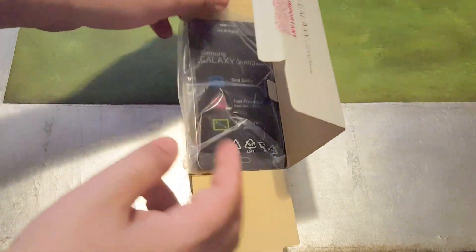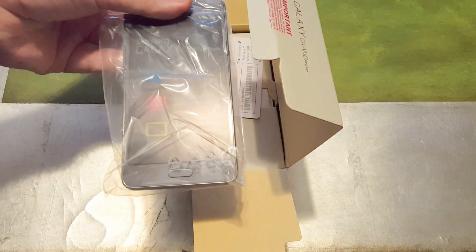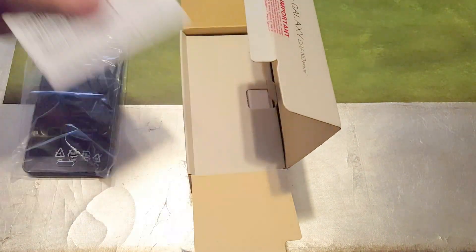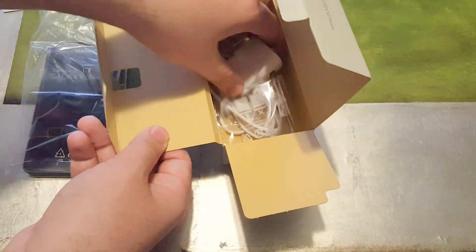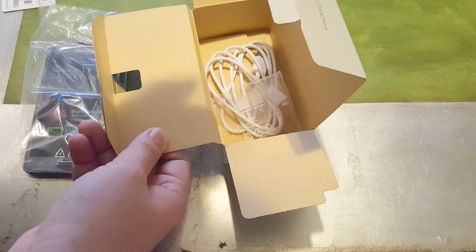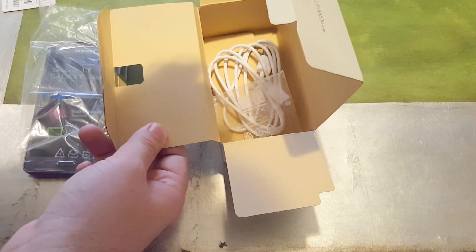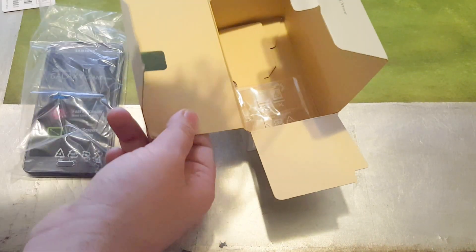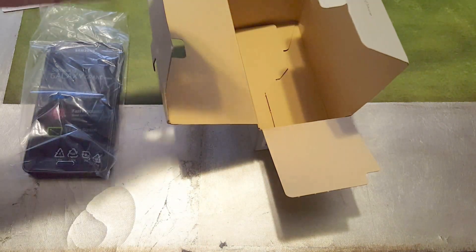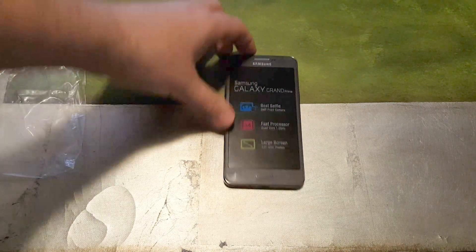At this price point you're not going to get much in presentation — the phone comes in a loose plastic bag. You have your micro USB SIM, books and manuals, a charging brick — let's see if this is fast charge enabled. It doesn't appear to be, but the phone does have fast charge capability, so if you have a fast charger that's good. You also have your micro USB cable and the removable battery — I already inserted the battery to save some time.